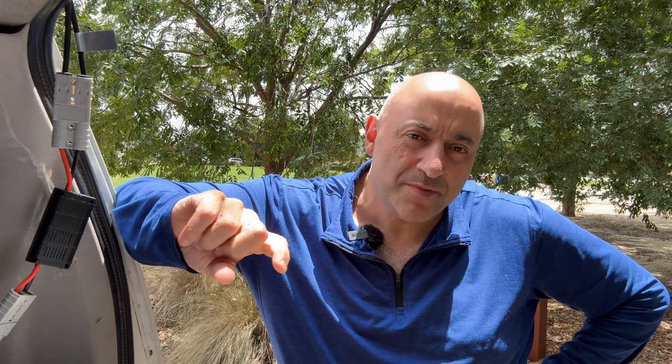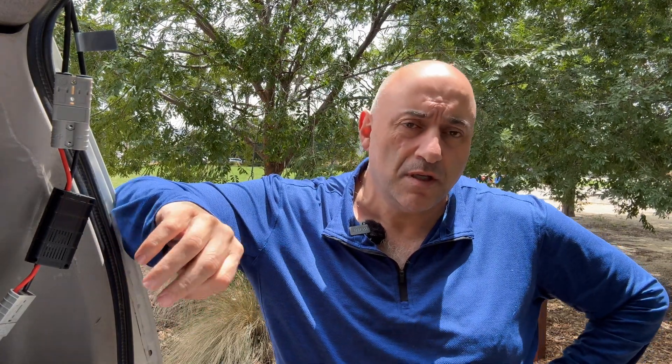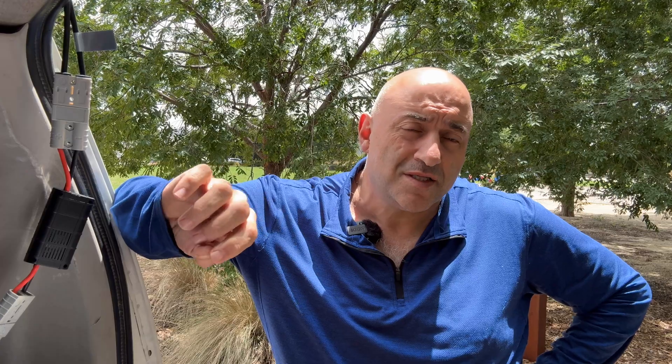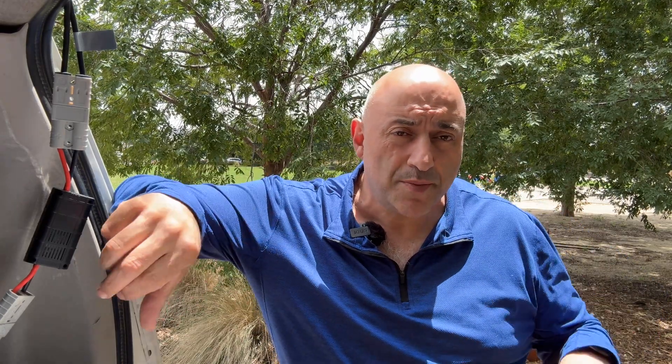Hi guys, welcome back to the channel, or if you're new, welcome. Today I'm going to be covering off quite a few questions in relation to the solar panels I run. I've got two in particular, but what I'm going to focus on today is the portable solar panel — I've got the King's 160 watt portable folding solar panel.